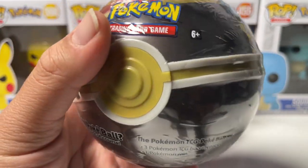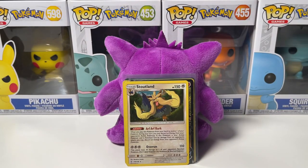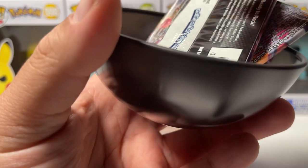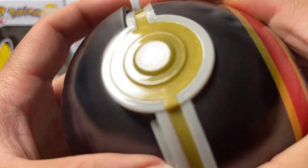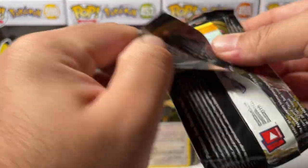Ladies and gentlemen, we are on the sixth and final Pokeball of the video - the Luxury Ball. 99% sure this is the Luxury Ball. All right, last Pokeball of the video, let's see if we can go three for three! We have Cosmic Eclipse, Vivid Voltage, and the Dragonite coin once again. Honestly, I think the best part about this Pokeball tin opening is that we have six Dragonite coins for the collection - that's what I'm most excited for.